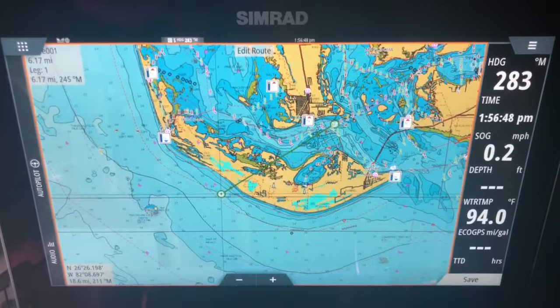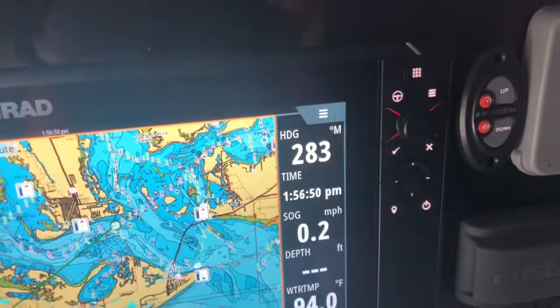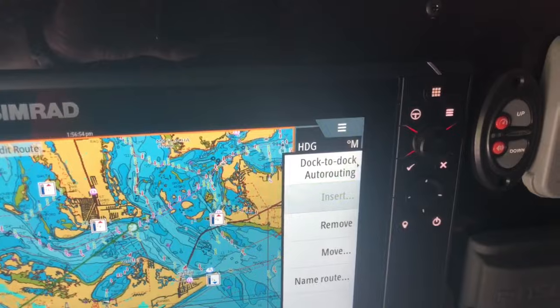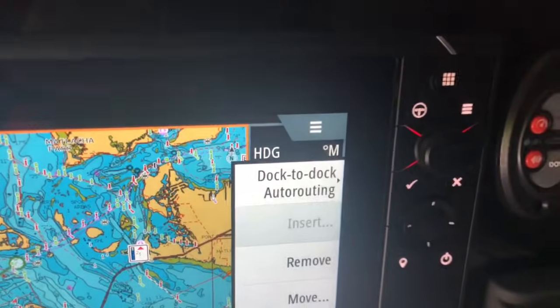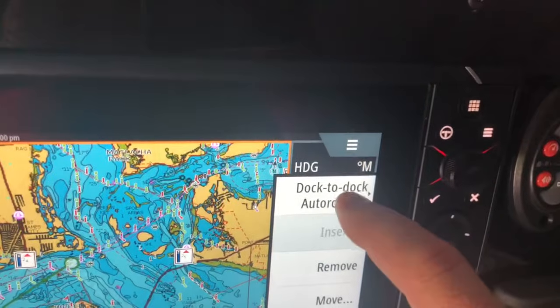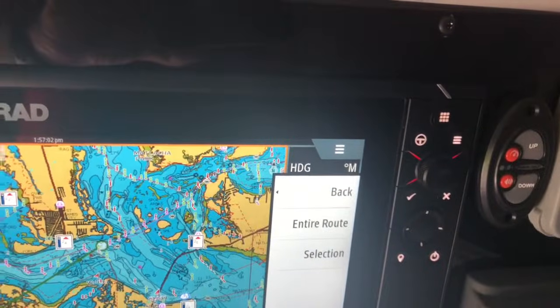So the next step is right here in the top right-hand corner — you want to click on the triple bar that drops the menu down. That pops up dock-to-dock auto routing. It's always hidden in there for some reason. So you click dock-to-dock auto routing.